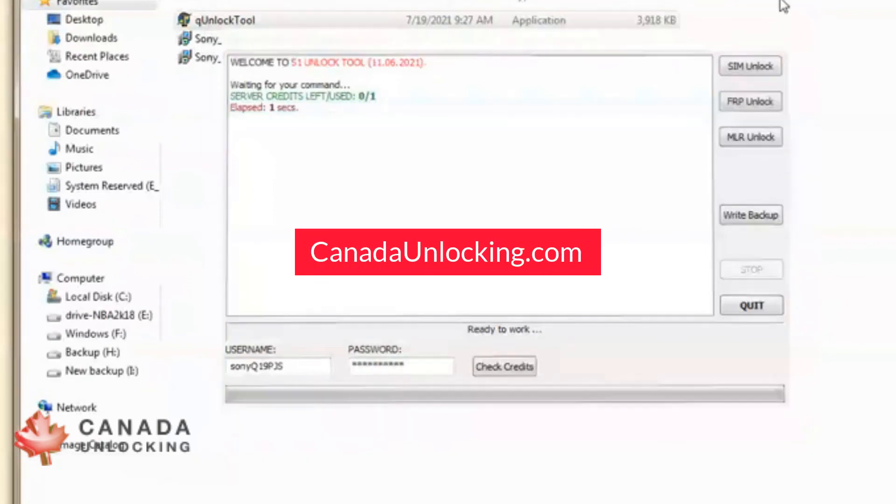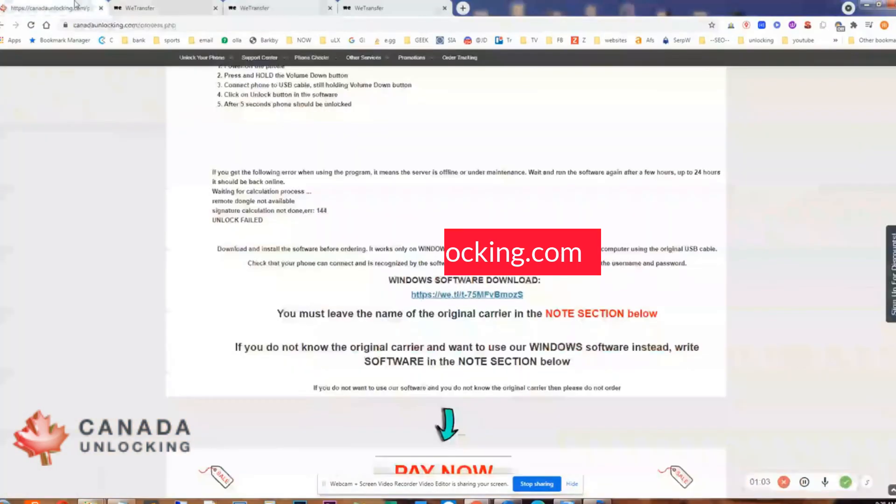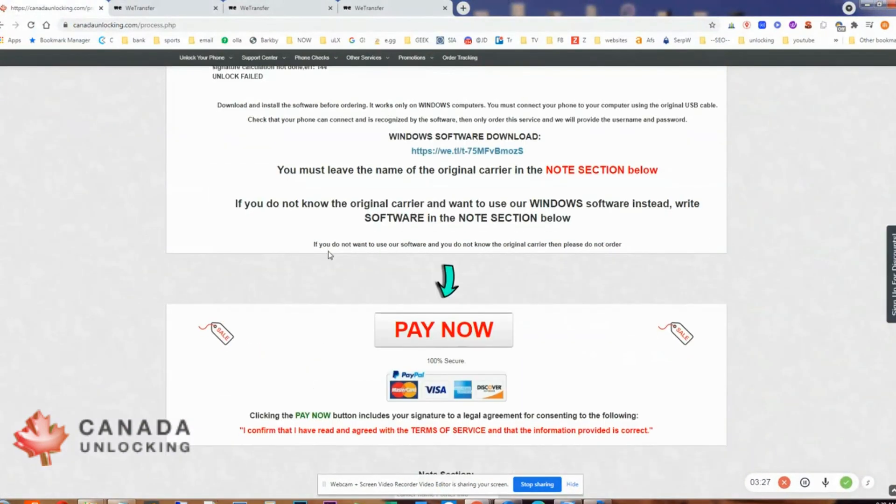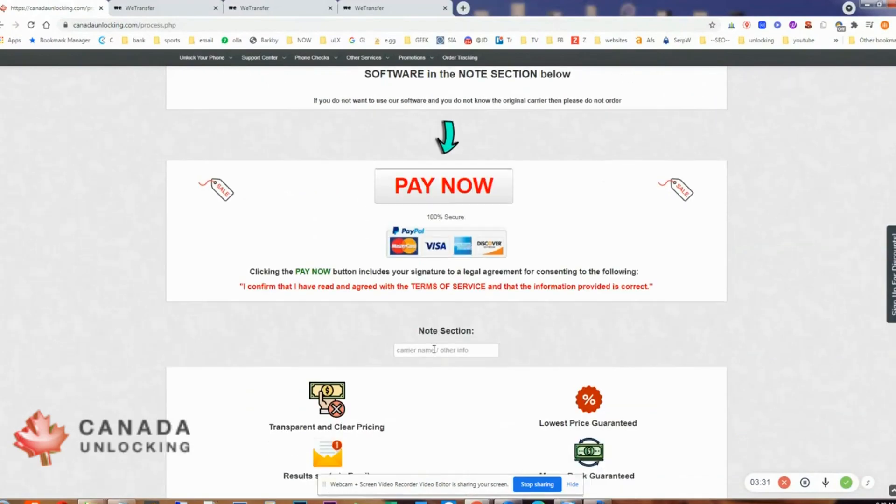And that's it. If you want to order it, just go on the Canada Lock-In website. We have the latest update, competitive price, and good support. You just have to click Pay Now. If you know the name of the carrier or you want to add a note, just add it in here before pressing the Pay Now button.